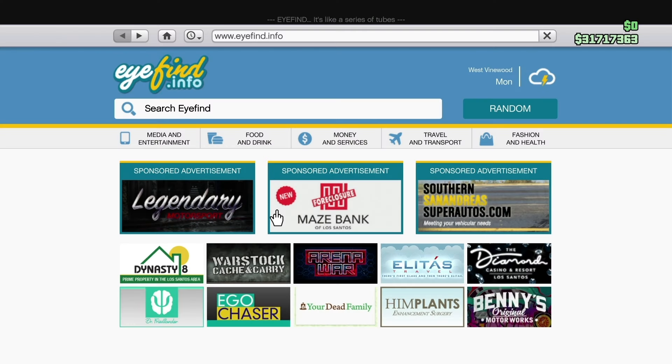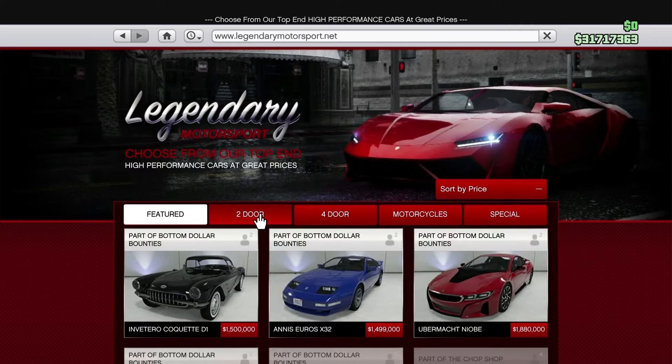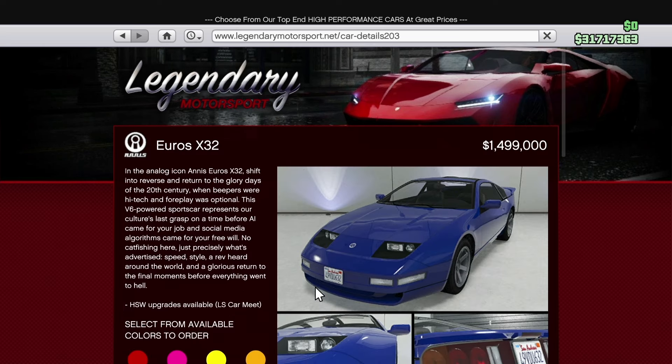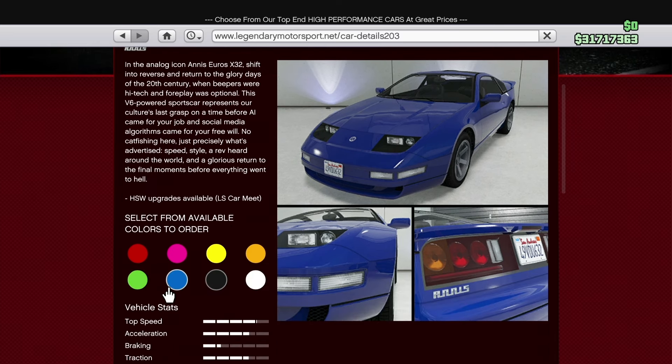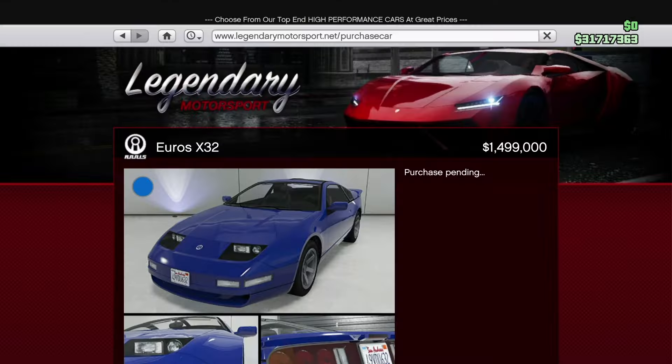Let's get into it. In real life it's based off the Nissan 300ZX. We're going to head over to Legendary Motorsport — right here, the Anis Euros X32. We're going to click into that; it's one million four hundred ninety-nine thousand dollars. We're going to get it in that blue right here and order it.